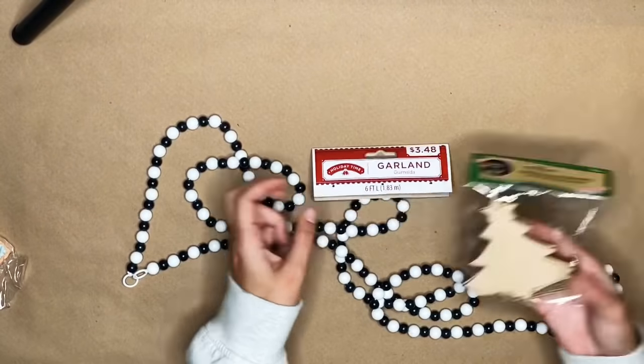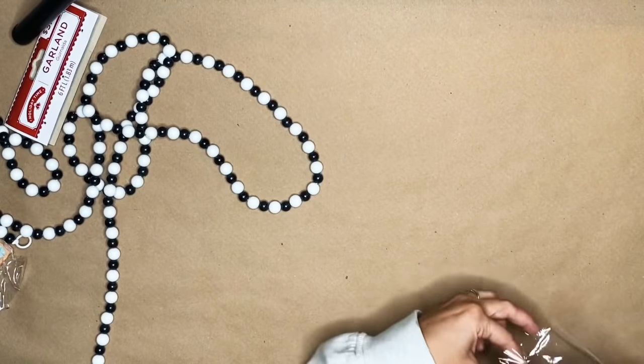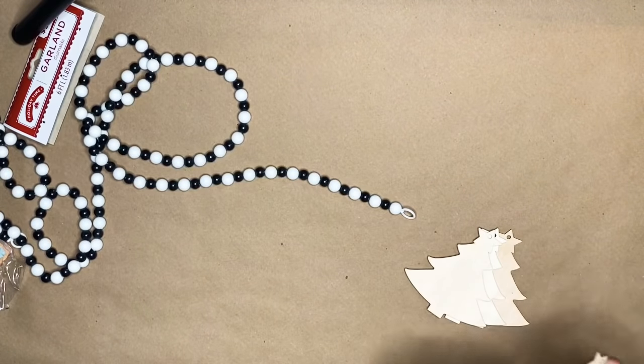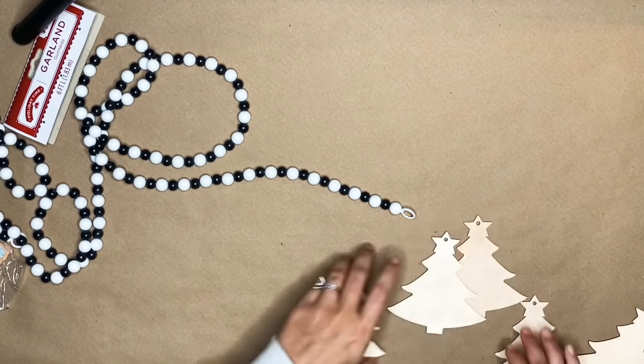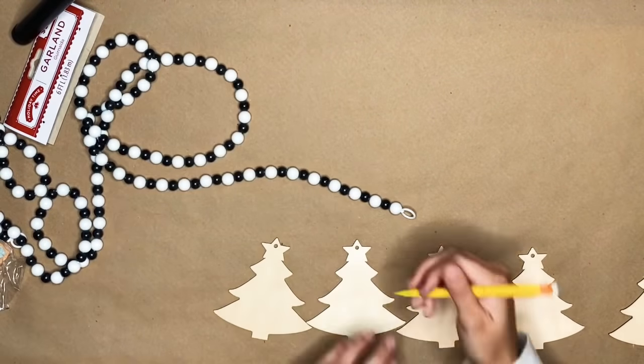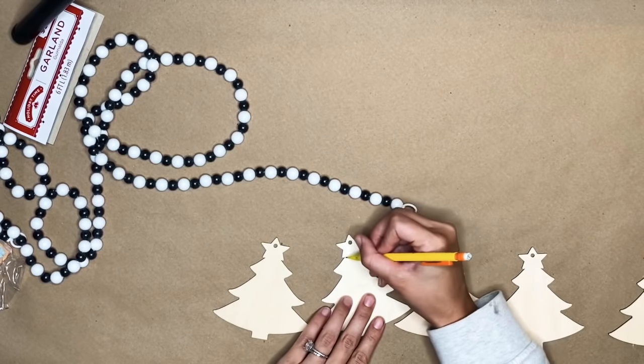For this DIY, I got this garland from Walmart. It was $3.48 and it's pretty long. Then I'm taking some of these color-your-own ornaments from the Dollar Tree. I feel like for this kind of garland, you would pay like $10 to $20 for it, and I made this for under $5.